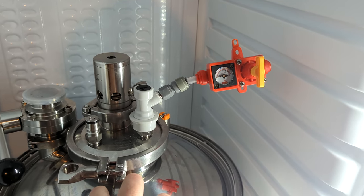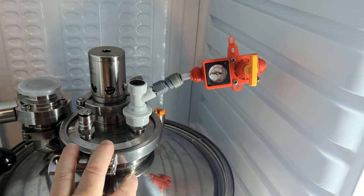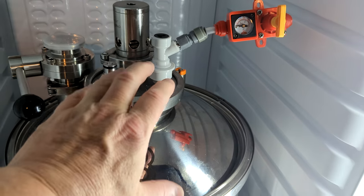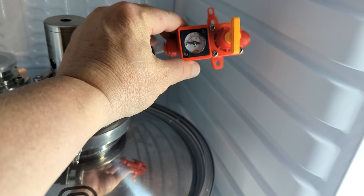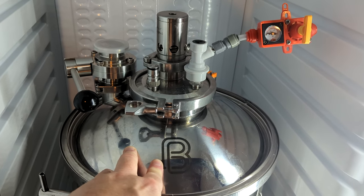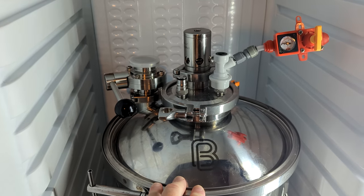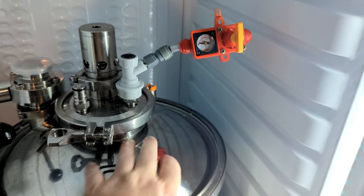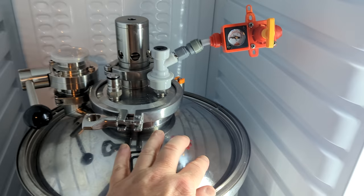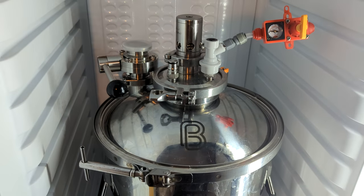The best way to set your spunding valve is to put it in place, put some pressure in and set it on the unit — not off the unit and elsewhere. You can easily bump it and that might not be good. I normally leave it at 5 PSI because that's about what I ferment at under pressure. I let the gas out for the naysayers about pressure fermenting and esters, but I've never had that problem in all the years I've been pressure fermenting. You have to be right up over 15 PSI to even start affecting any esters in my opinion.